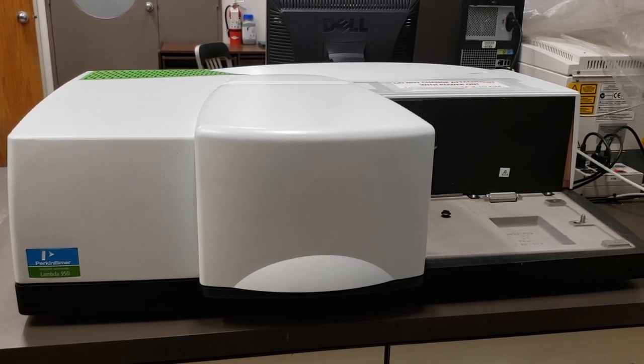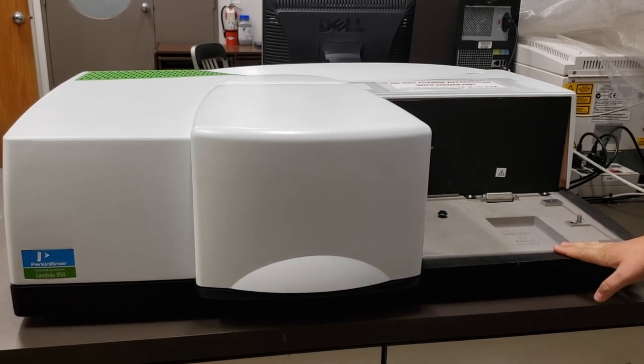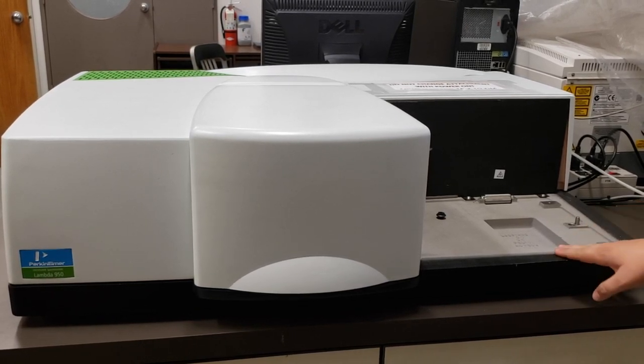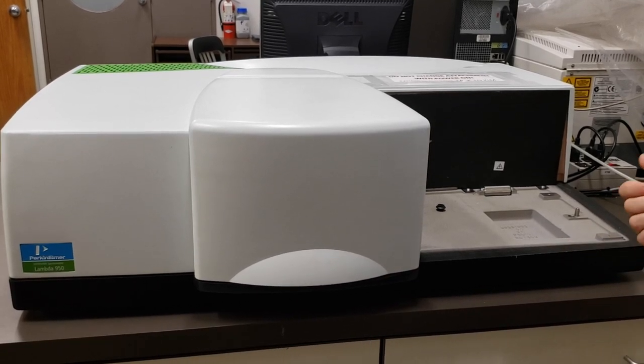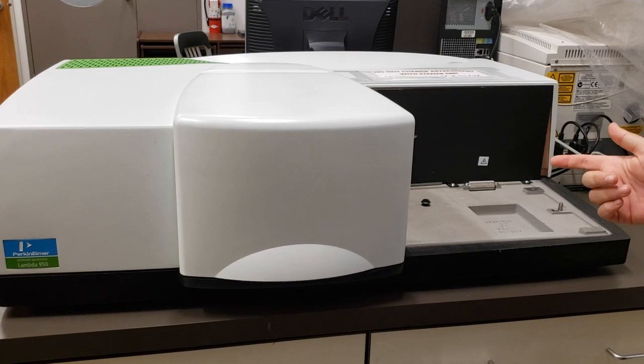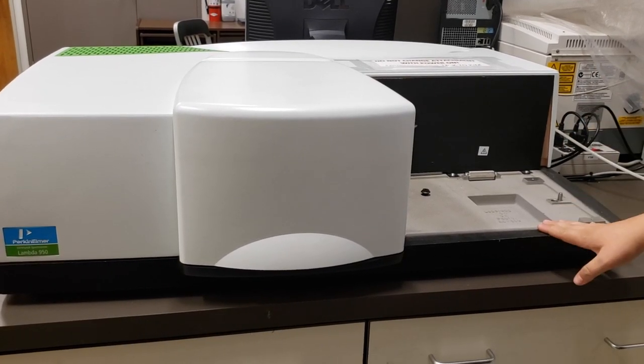That range depends on the detector. There are three different detectors that we own: a 2D detector, an integrating sphere, and a universal reflectance accessory, and I'm going to go into all three of those.